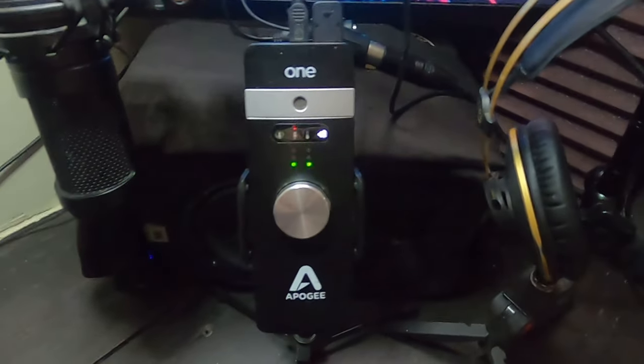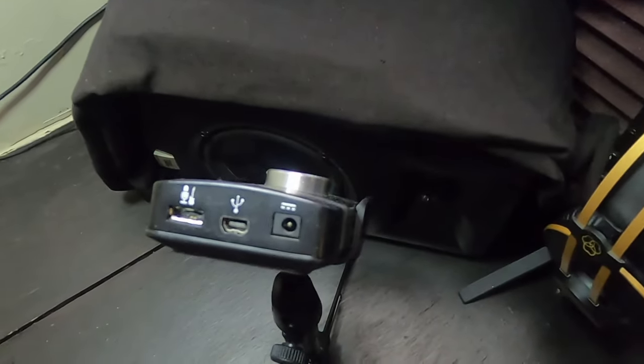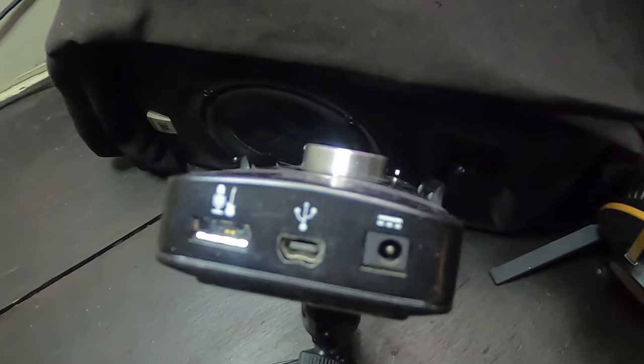Even though this is an older unit — I think they started making them in 2013 — it is outstanding. One of the cool things is it has a built-in condenser mic which is studio-quality and sounds great. It's also a full audio interface: just plug it into your computer or iOS device. You can connect a guitar or bass to the line input on the breakout cable, and actually run the internal mic and guitar simultaneously on two channels.